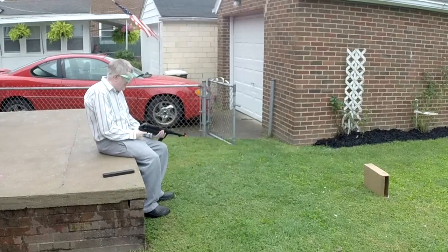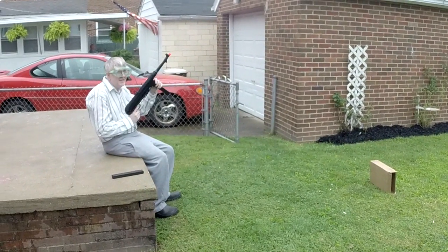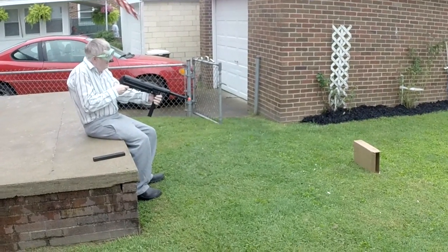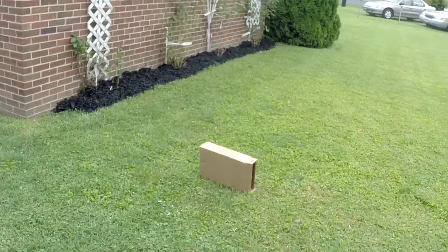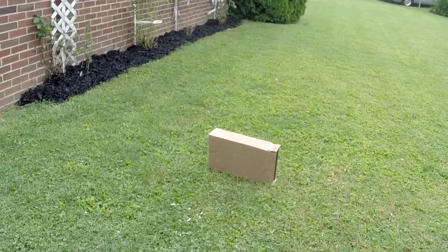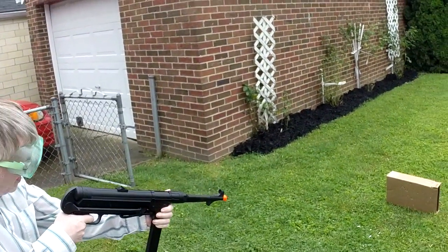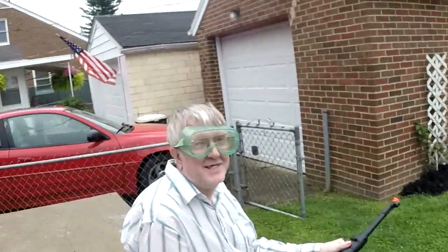All right, we're ready. Single shot MP40 — just put knife holes in it. Now we'll put it on automatic. That's it, so you don't last very long.